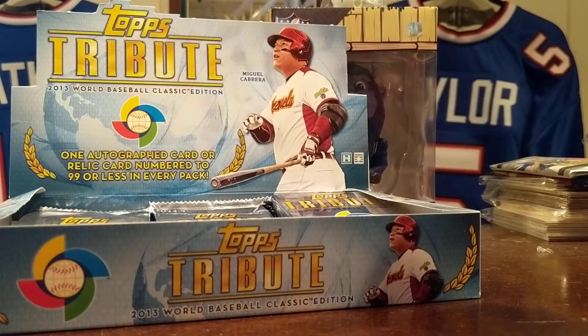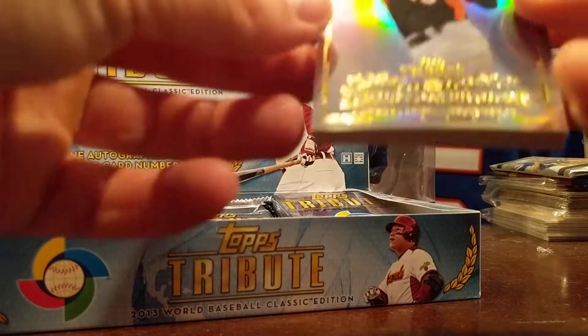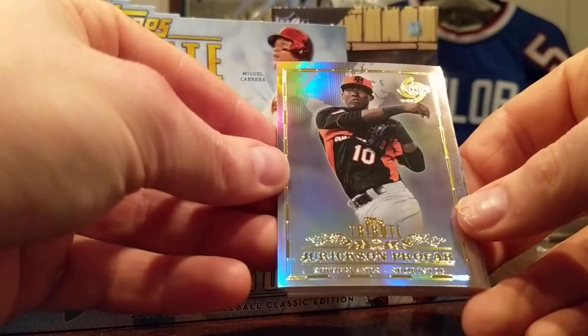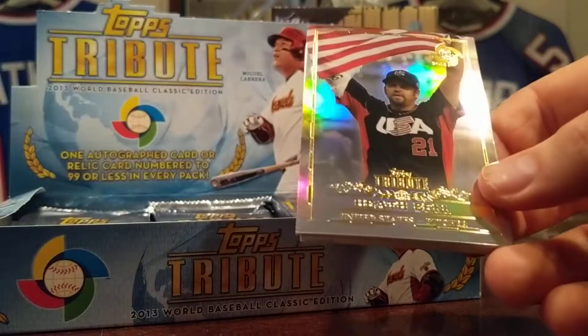I do have one sealed box back there that I've been holding on to — I've had it for like three years. I opened one way back in 2010 when it came out and did really well with it, but I just don't know if I can open it. Same awesome looking stuff. Jerickson Profile.